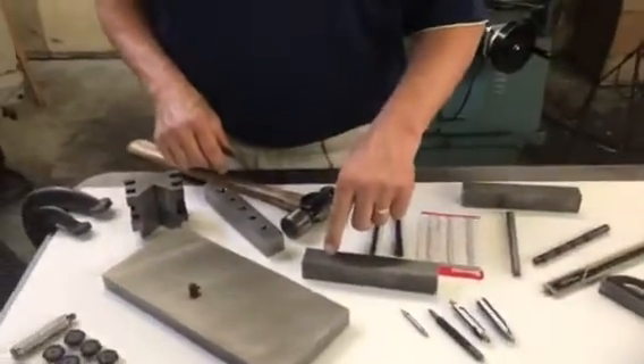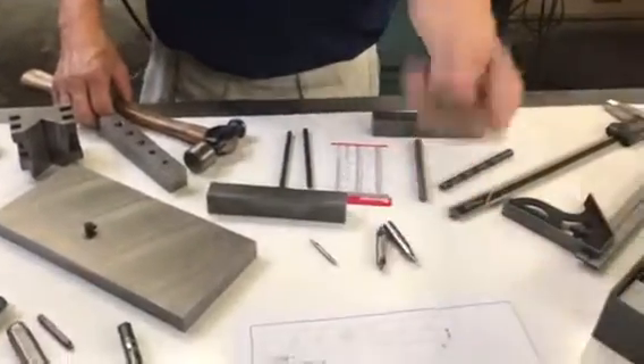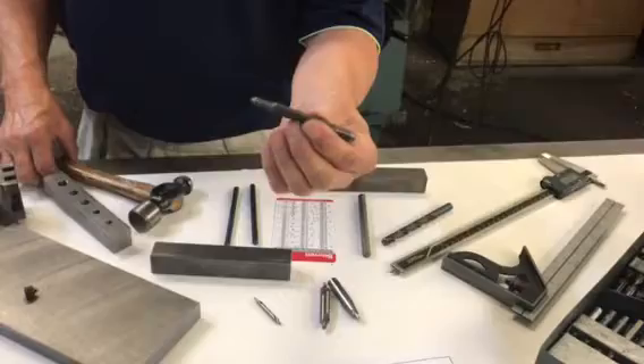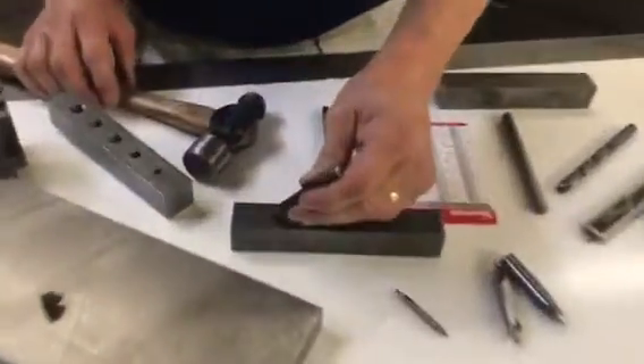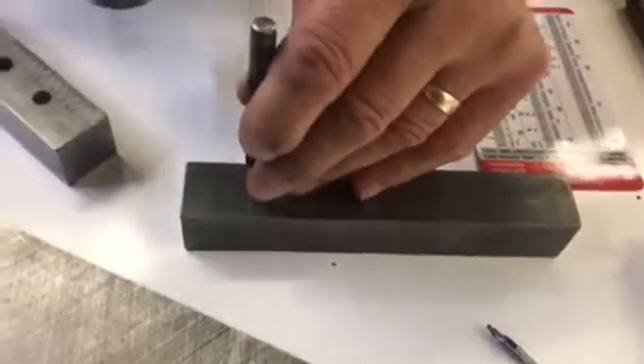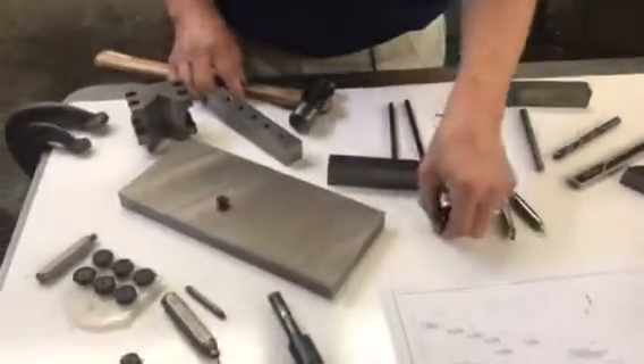It marks the center mark of the screw with a circle. Then you go in and mark that spot a little bit better with a center punch. Sometimes they've got a square shank, sometimes a round one. You slide the center punch right into the mark you made and pop it, giving yourself a nice big mark for your center drill to follow when you go to drill it.